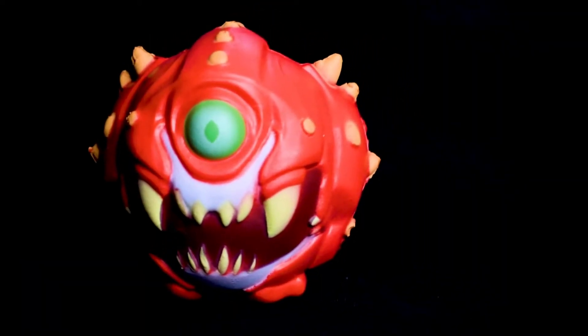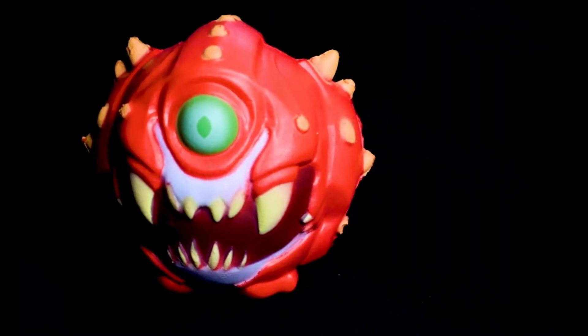Loot Gaming! The first thing we see here is a stress ball. This is a Cacodemon stress ball from Doom. It's designed nicely, it's quite nice. I feel like after a while this stuff will start to crack and it won't look so good, but it's a big hefty stress ball.